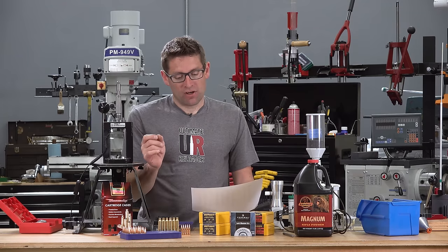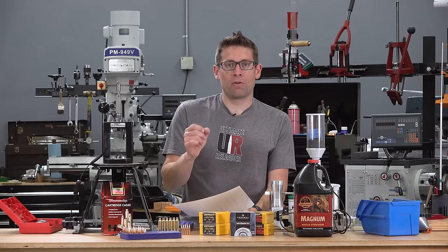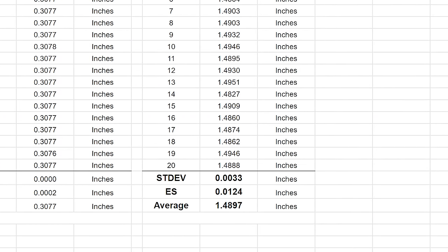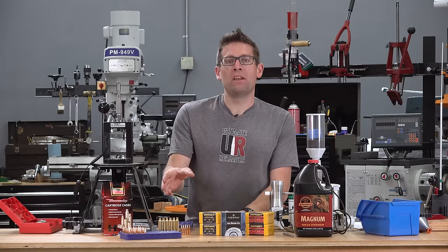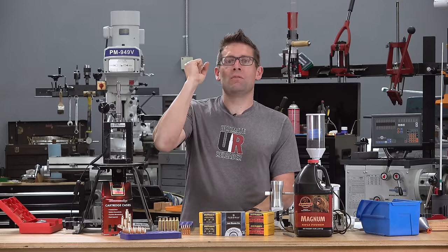For length data, I used a ten-thousandth micrometer and took a reading for each bullet. These are hollow point bullets, so there will be a bit more variation than with a machined tip or polymer tip bullet. For the 20 bullets, the standard deviation was 3.3 thousandths of an inch, extreme spread was 12.4 thousandths of an inch, and the average was 1.4897 inches. At the end of the day, I'm really impressed with these Berger 205 grain 30 cal Elite Hunter bullets — they look good on paper and performed well in the field. With a bit more load development and a proper concrete shooting bench, these group sizes are going to shrink, and I can't wait to try these out to a thousand yards.